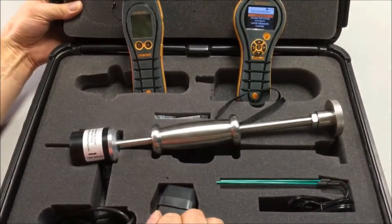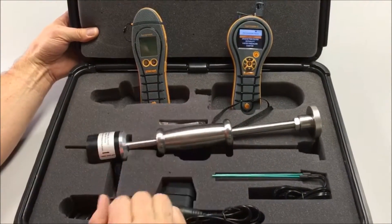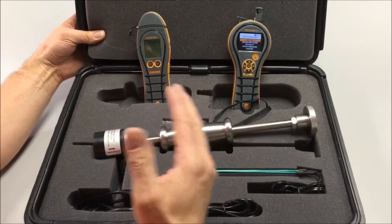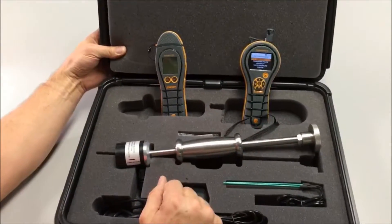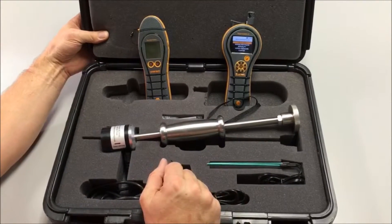So that's the Protometer Technician's Kit — an all-in-one kit with a compartment for all your components. A very powerful set of instruments and accessories to help you with your flood damage restoration job or your building survey job.